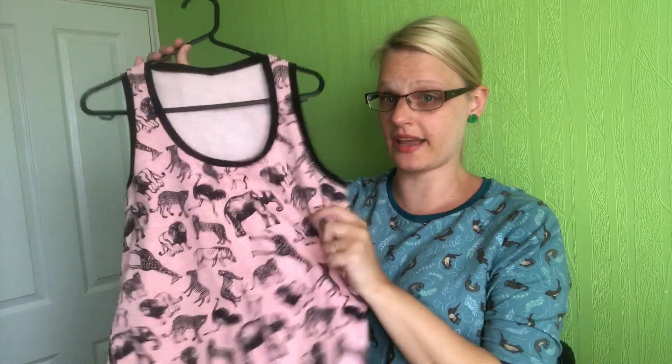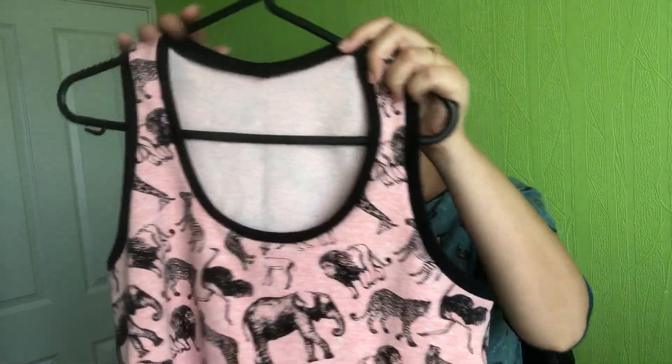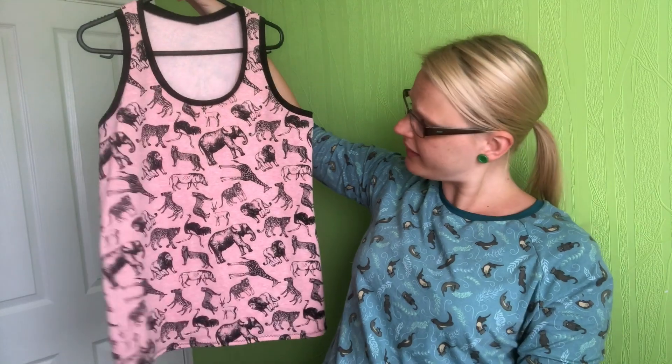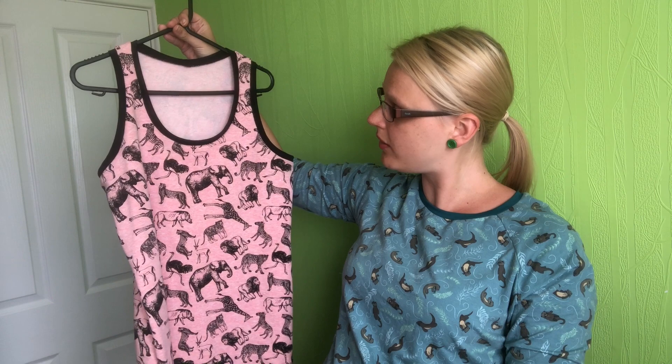With the leftover animal print fabric I made the Itch to Stitch Lego tank top, front and back. It used up every single little scrap of fabric I had, and I used the black French terry for the bindings. It's a nice little vest top I can wear when the sun's out.